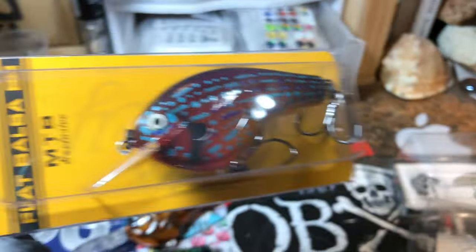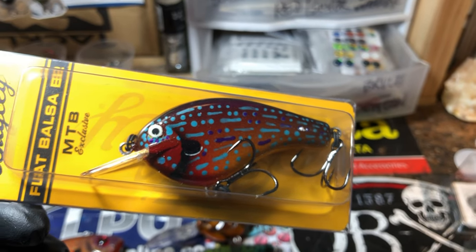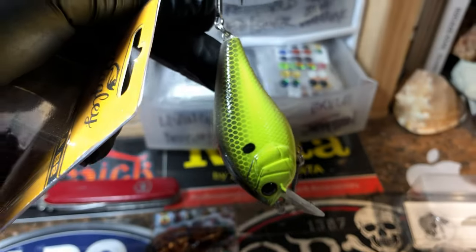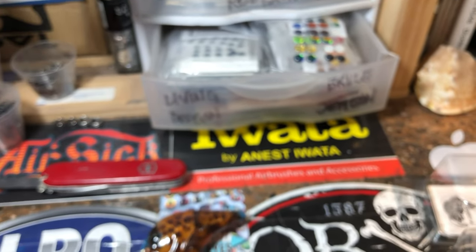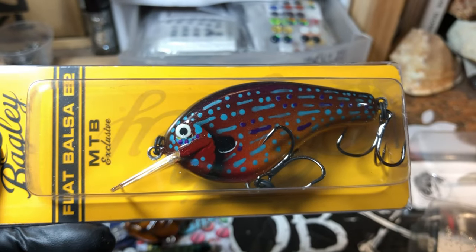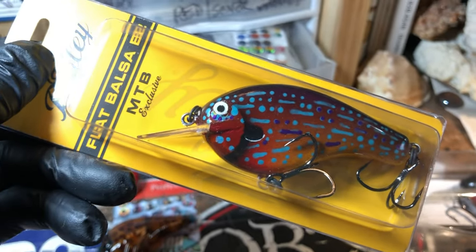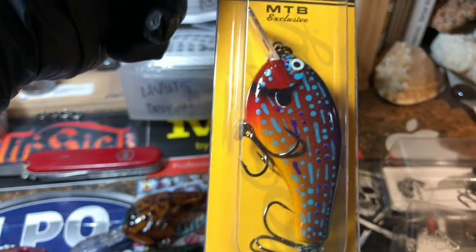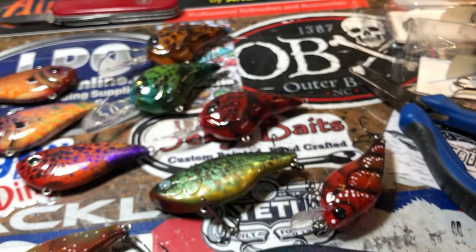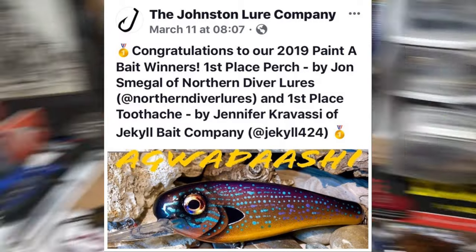Last but certainly not least, if you haven't checked out the latest spray session — this is an MTB exclusive, the Begley flat balsa B2. It came in a black back chartreuse pattern, a fairly simple pattern with a little red splash on the gill plate. But you know me, I like to change things up and teach you guys some of what I know. This is the pattern we chose to recreate and it's now ready to go. I'm probably going to auction it off at some point this week on the Jekyll Baits page on Facebook — stay tuned for that. There's been a lot of response since I put out a workshop update not long ago where this was the pattern on a different bait, and you guys wanted to see it.